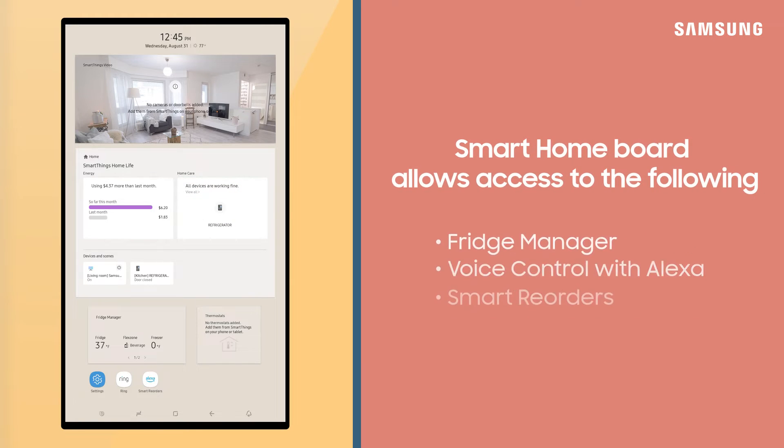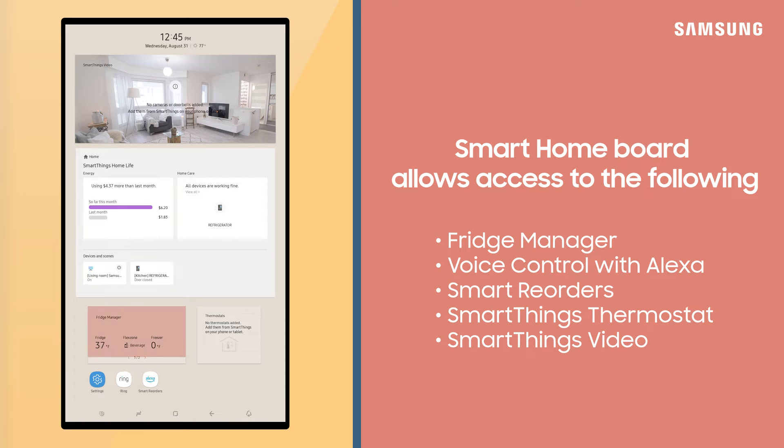On the Smart Home Board, you can also access the fridge manager, use voice control, set up smart reorders with Alexa, adjust your thermostat, and see what's happening in and around your home with compatible cameras via SmartThings Video.